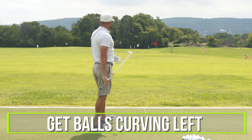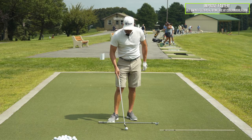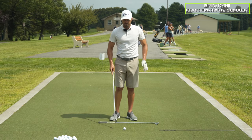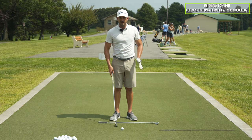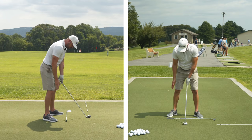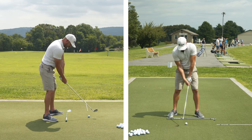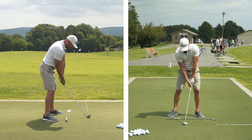The idea here is to get all of these golf balls curving to the left. So what we want to do is stack as many elements as possible to increase the likelihood of that. These setup pieces: right foot back, foot flared, knee flared, shoulder and hip back, handle forward and up, right arm under.